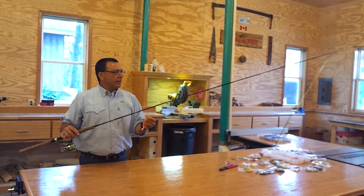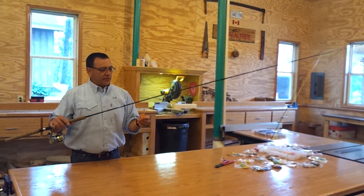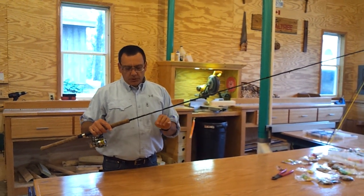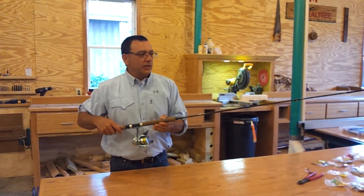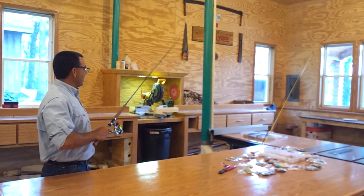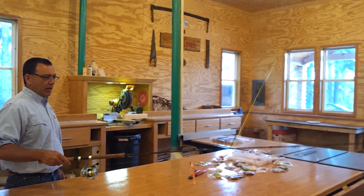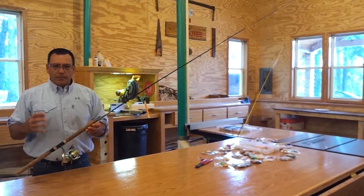Another thing I want to talk about is the longer poles that are popular in crappie fishing today. There's a real use for these poles — I have some friends that just won't use them. But if you learn to use this longer pole, I guarantee you will be more successful. It's going to allow you to move your bait without moving the boat, and look at the range of motion you have to pick your lure up and drop it in different areas.